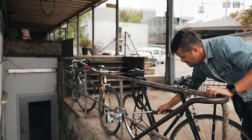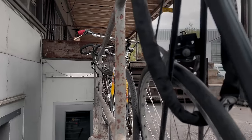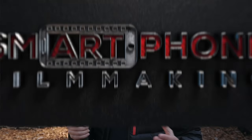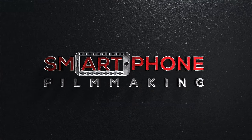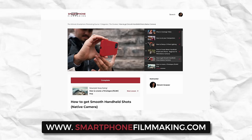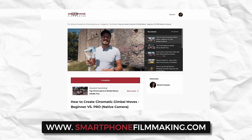I always bring a gimbal with me whenever possible because it doesn't take up much space, setup time is quick, and it gives me more possibilities to capture smooth shots more easily. If you have difficulties mastering handheld shots, I do have a video that will help you fix shaky footage — check that out. Also make sure to check out my online course at smartphonefilmmaking.com, which has a section on mastering handheld shots as well as gimbal use.